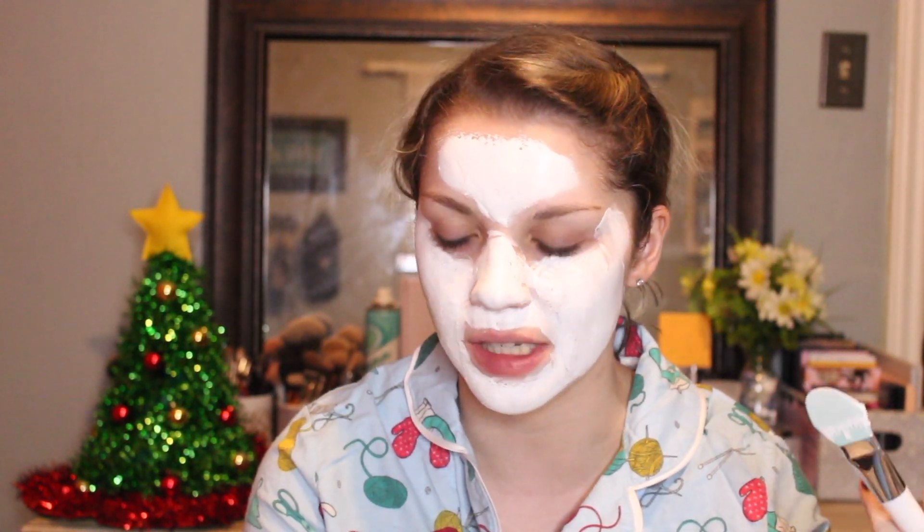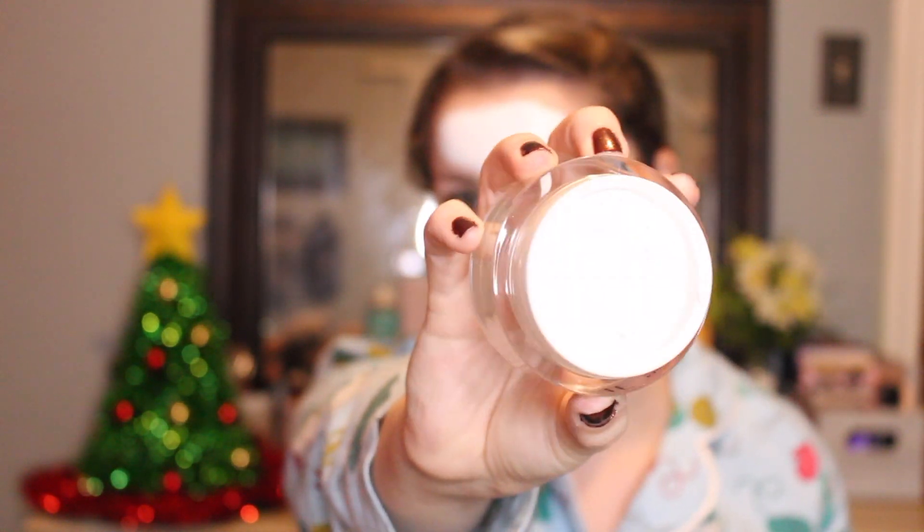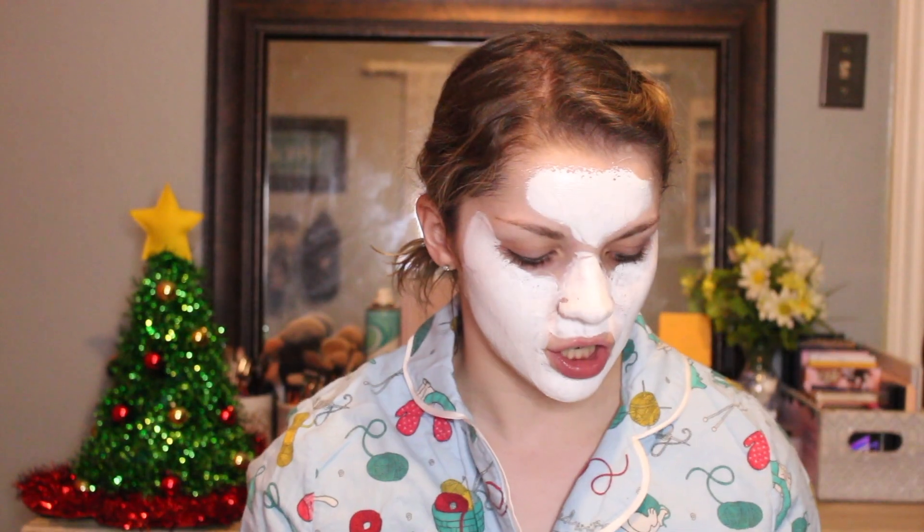The mask is on — this is what it's looking like, white. It does feel actually pretty cooling, which is interesting. I feel like I did use quite a bit of the product. I didn't put a ton on my skin — it's just an even layer, not that thick. It says to leave it on for 10 to 15 minutes, so I'm going to do that now.